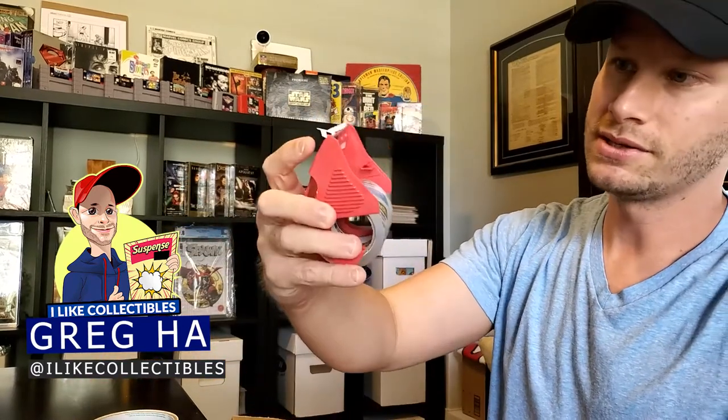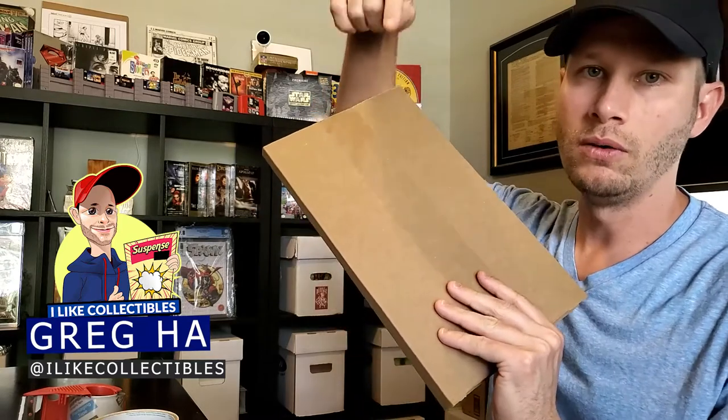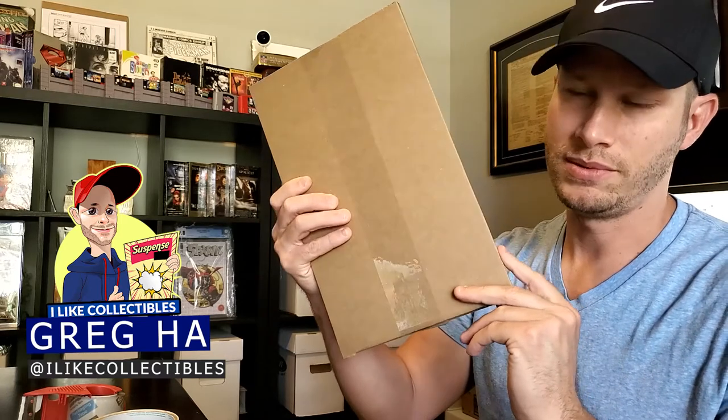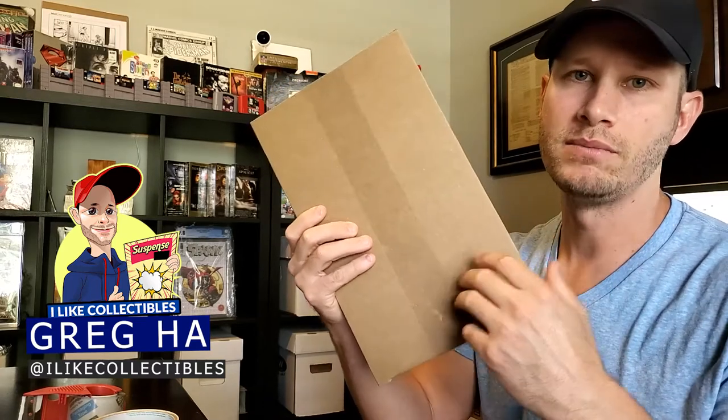It's good to have a tape dispenser because it makes packaging a lot easier. I can wrap these books up so quick — some days I'll have 10-15 books to wrap up. Gemini Mailer is the way to go — I'll put a link below. Don't use two pieces of cardboard and a legal envelope and all that other stuff I see people doing. These are cheap — I buy them a hundred at a time, about ninety dollars, which works out to only ninety cents per book to ship this way.